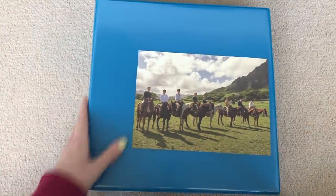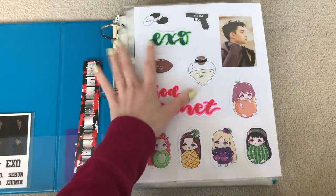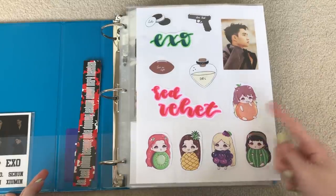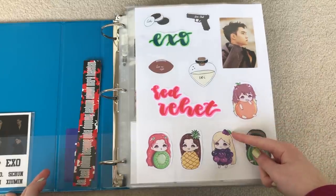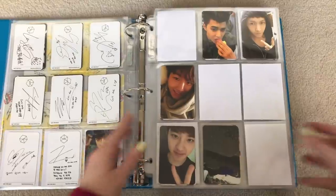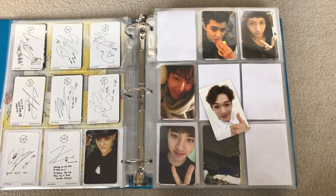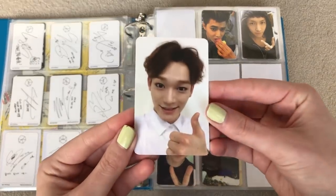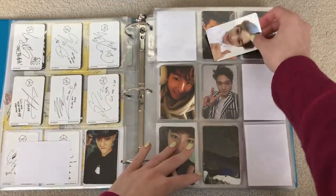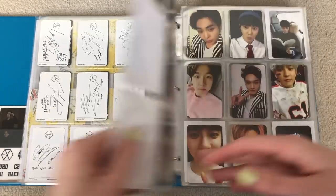Next, we have my Exo and Red Velvet binder. Here's my pile for this. This is definitely like my favorite binder, but it's so full — either Exo is going to have to be in a binder on their own, or this is going to have to move to either a three or four inch binder, because I have so many cards. So for Exodus Chinese, I do have this Chen, which was gifted to me. So exciting, I'm so happy to have that. Thank you so much. It just goes in the middle.